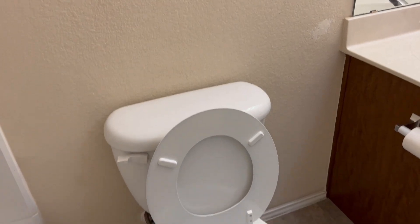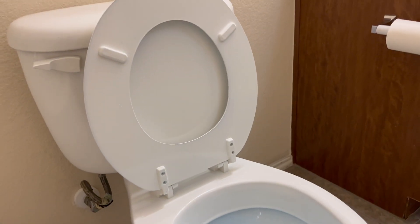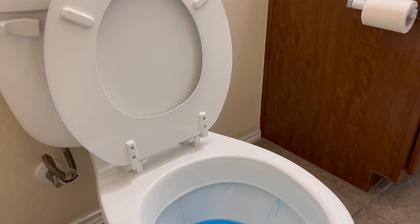Hey there, YouTube Nation — everybody out there on planet Earth. I'm going to demonstrate how I check to make sure that the water is going where it's supposed to.